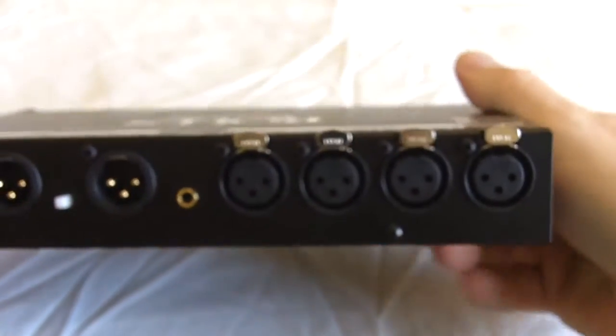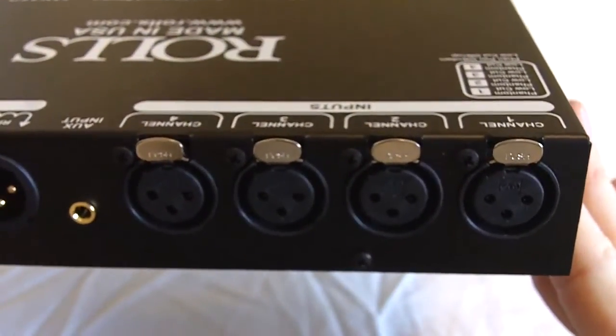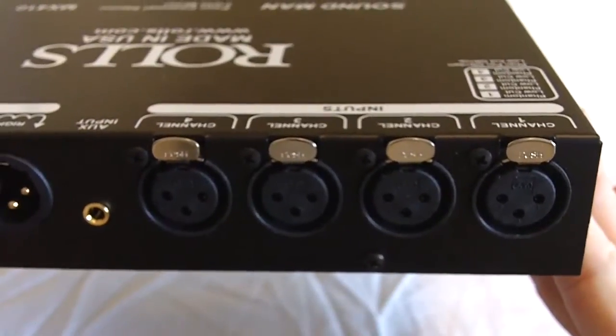We'll start with a description on the back of the unit. Looking at the back, starting from the right-hand side and working to the left, you'll see that there's channel 1, 2, 3, and 4. Those are XLR inputs for a microphone — all four of them are locking.